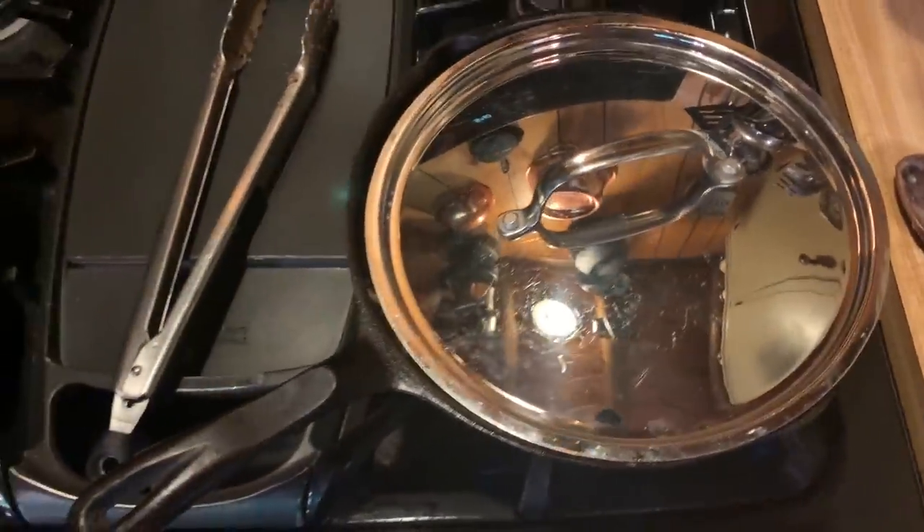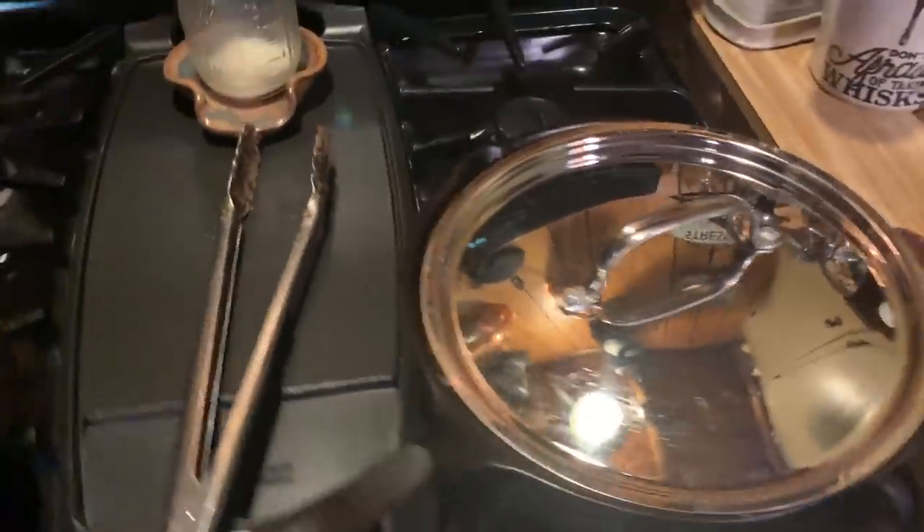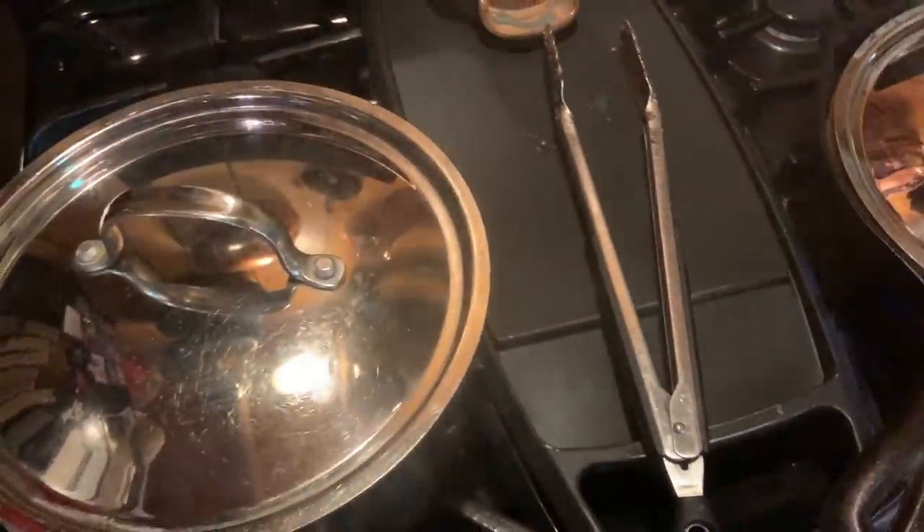One thing I don't have that I wish I had is lids for my cast iron skillets. I've looked online and can't find them, but I do have lids from other pots that fit a couple of my cast irons — that's what I use. I cleaned this one this weekend — Bar Keepers Friend works like a charm, I found that tip on Instagram. We're gonna put a lid on and let it simmer on low, then get our water boiling for the egg noodles.